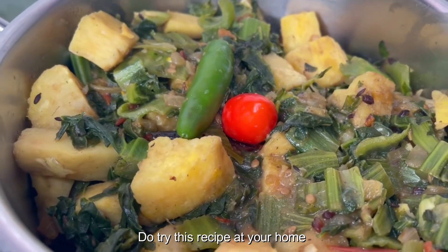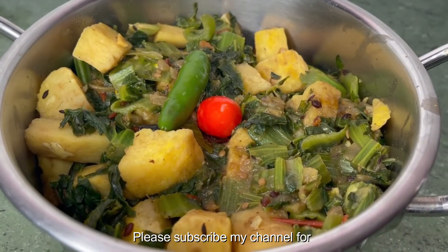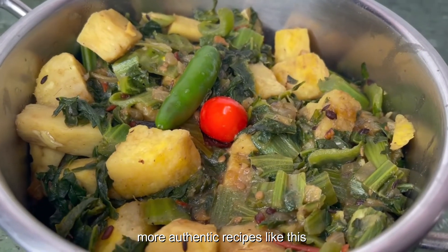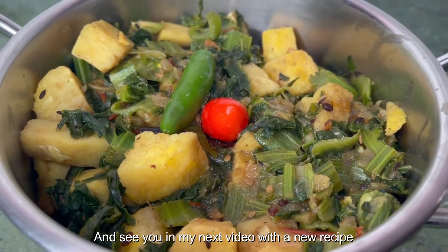Here we have this healthy recipe of yum and spinach stew, which is melt-in-mouth delicious. Do try this recipe at your home and enjoy it with your loved ones. Please subscribe to my channel for more authentic recipes like this. Thank you for watching, and see you in my next video with a new recipe.